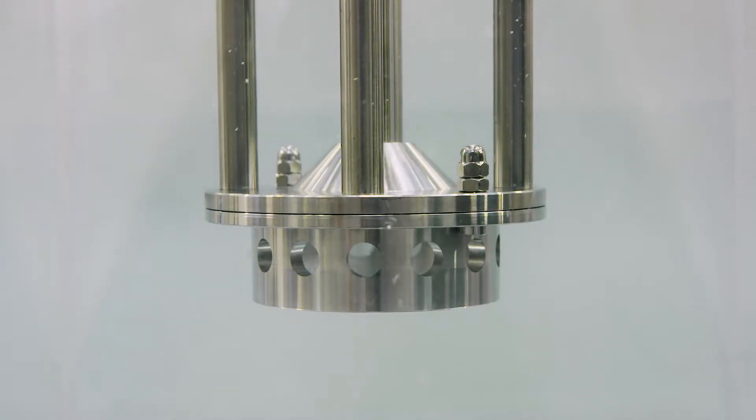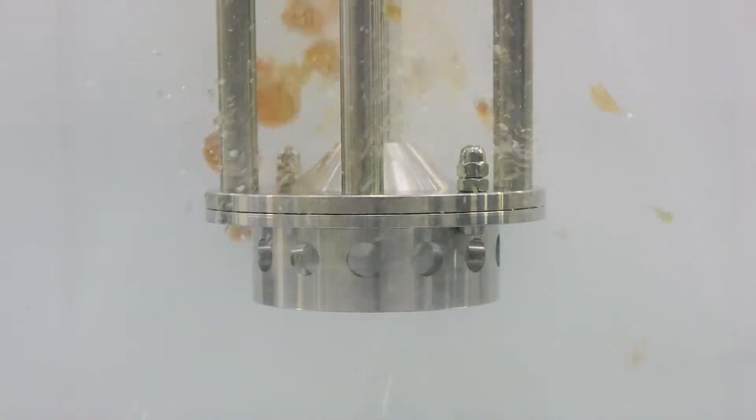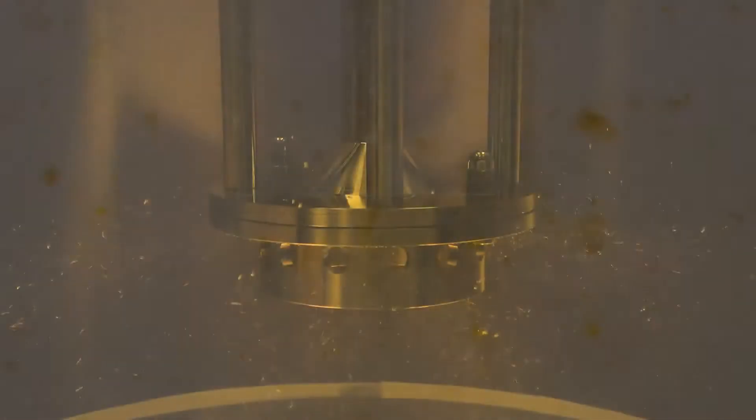With a Silverson high-shear, high-speed mixer, you can reduce your mixing time from hours to just minutes. Here's how it works: the high-speed rotation of the rotor creates a powerful suction, drawing the resin and solvent into the workhead. The chips are disintegrated as they're forced out through the holes in the stator and projected back into the vessel, rapidly reducing them down to a fine particle size. This maximizes the surface area exposed to the solvent. The intense mixing means that all the contents of the vessel pass through the workhead many times in a short mixing cycle, accelerating the solubilization process.